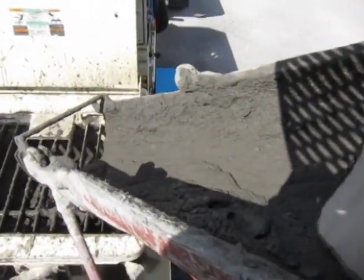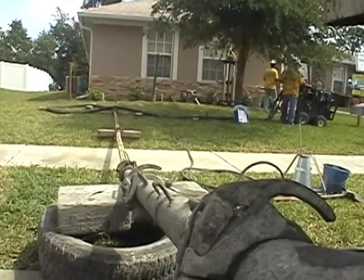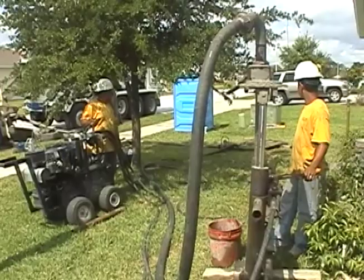The grout is poured from the concrete truck into the TK-40 concrete pump, then delivered at high pressure through the hose to each injection point.